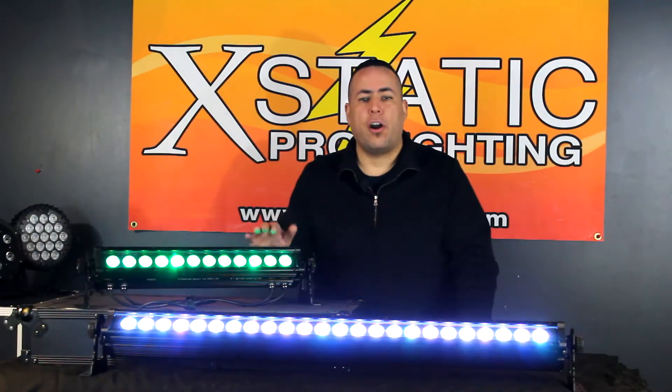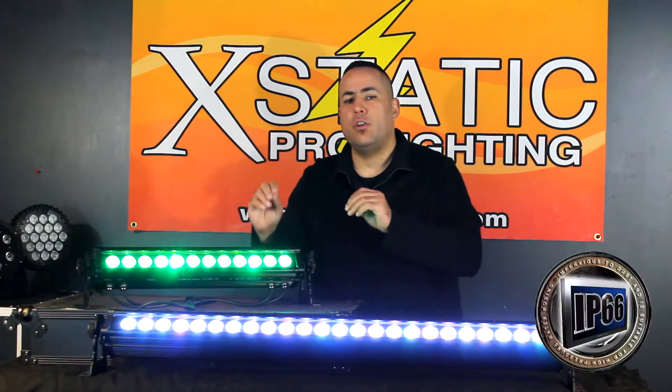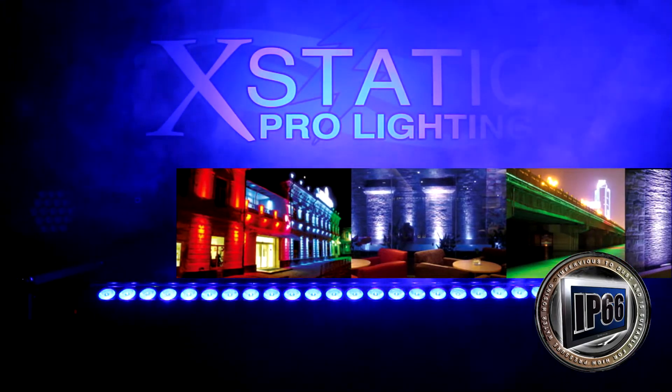Both of these units are IP66 rated. That means that you can not only use them indoors but they are also free for outdoor use. You can use them in the elements — rain, snow, pretty much all types of outdoor use.